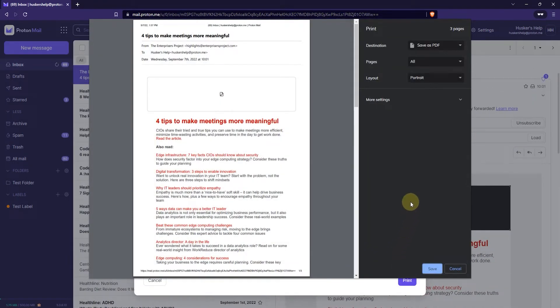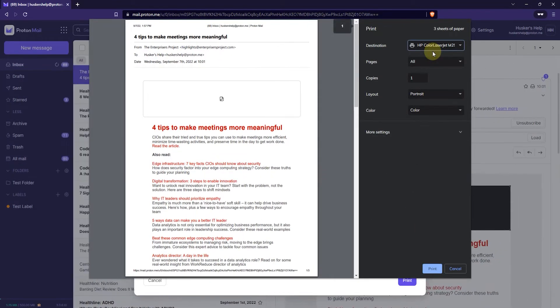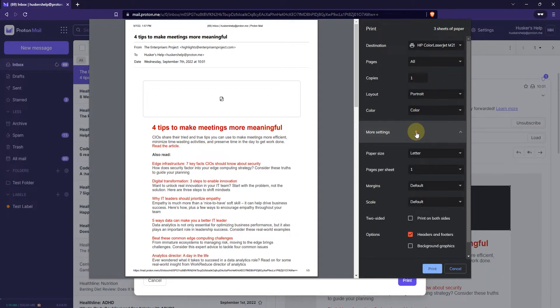Now your printing menu comes up and you can select the destination, such as save as PDF, or you can select an actual printer if you have one. You can also select options like printing in color or black and white, how many copies you want, which pages you want to print from the email, and there are more options available if you need them.